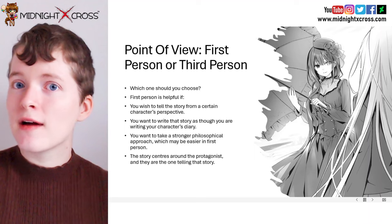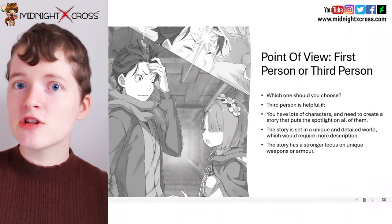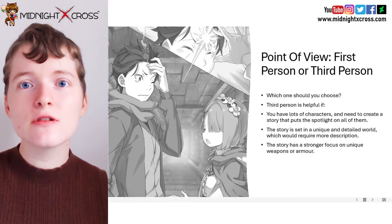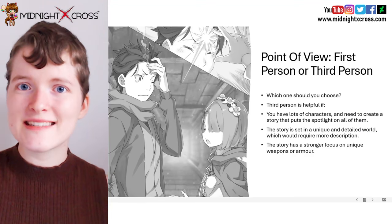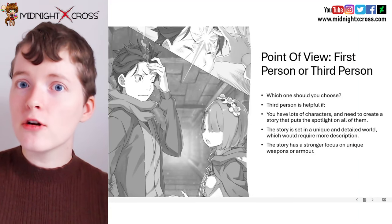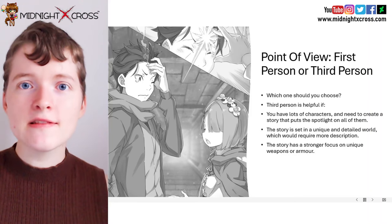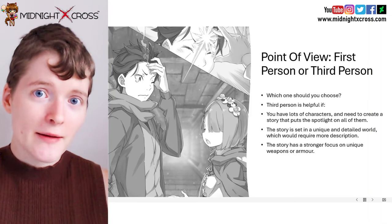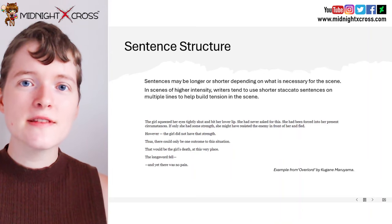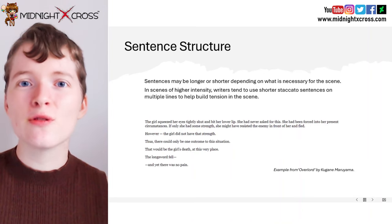The story may center around that protagonist and they are the ones telling the story. You may want to choose third person if you have a lot of characters and you need a story that puts a focus on all of them. Third person also works well if the story is set in a unique and detailed world which would require a lot of description, or if the story has a stronger focus on unique weapons or armour which would also need to be described. So it's always up to you whether you choose first person or third person.